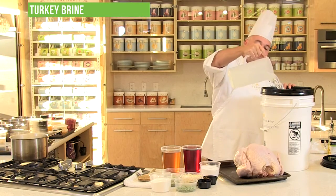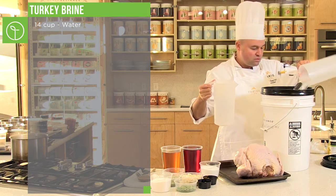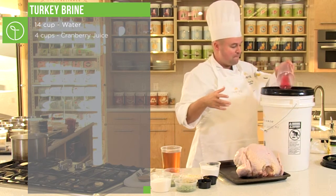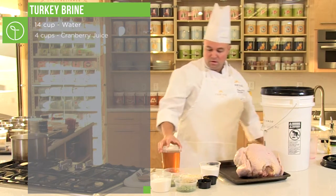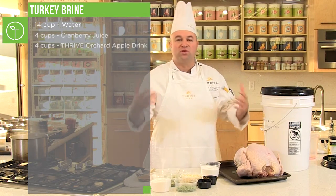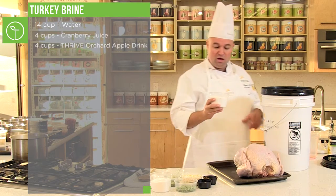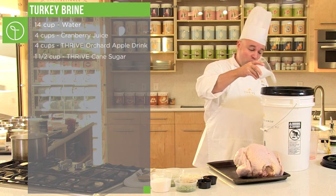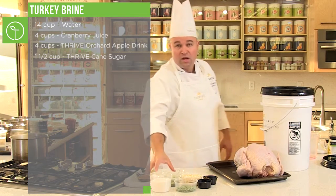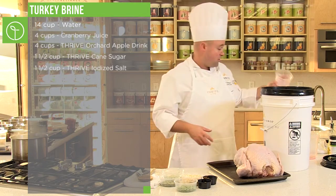I'm going to take about a gallon of water and put it in there. Then I'm going to go ahead and put my cranberry juice, my orchard apple drink mix. That's basically going to give it some good acidity, some good flavoring, and a little bit of sweetness as well. We're going to go ahead and add sugar. You think that's a lot of sugar, but it's a brine, so you really need quite a bit of sugar in order for it to really penetrate into the meat. And then that salt, Thrive salt.